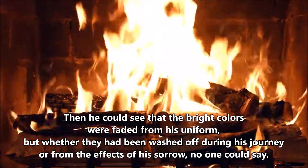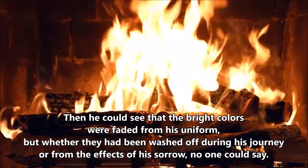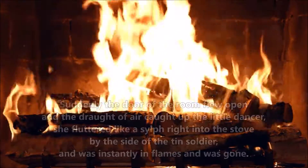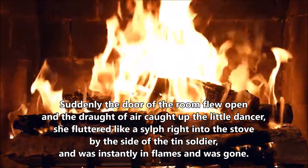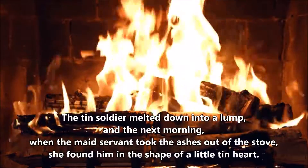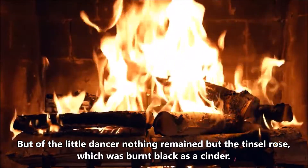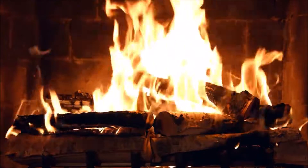Then he could see that the bright colours were faded from his uniform, but whether they had been washed off during his journey, or from the effects of his sorrow, no one could say. He looked at the little lady, and she looked at him. He felt himself melting away, but he still remained firm with his gun on his shoulder. Suddenly, the door of the room flew open, and the draught of air caught up the little dancer. She fluttered like a sylph right into the stove by the side of the tin soldier, and was instantly in flames, and was gone. The tin soldier melted down into a lump, and the next morning, when the maidservant took the ashes out of the stove, she found him in the shape of a little tin heart. But of the little dancer, nothing remained but the tinsel rose, which was burnt black as a cinder.